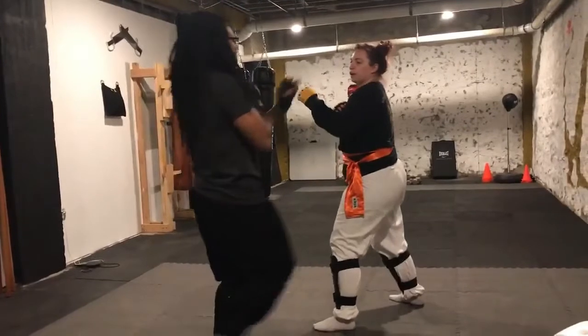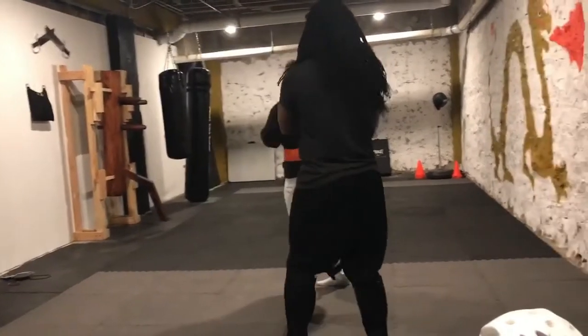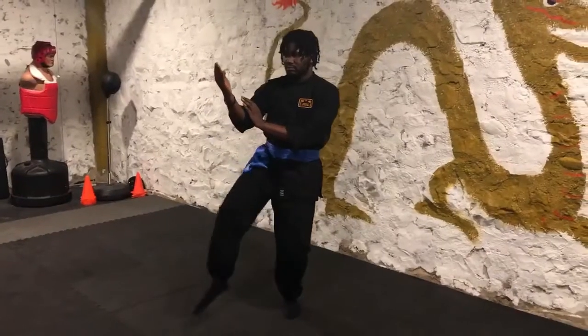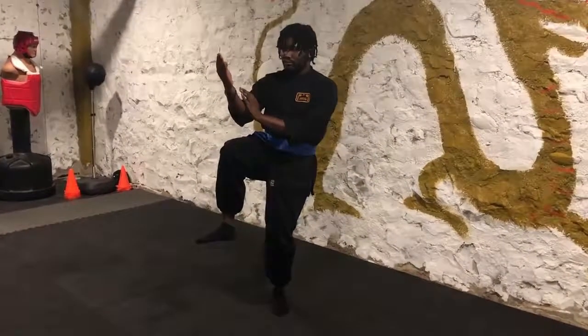Lap Da — Lap Sao, or grab and punch. The lap is the trapping technique creating room for a punch. Bong Gherk — wing leg, used for deflections of kicks to the lower body.